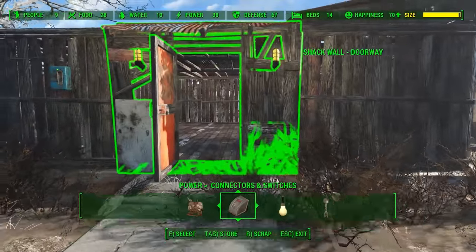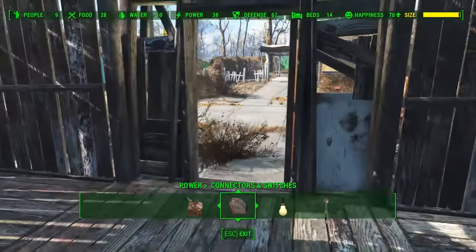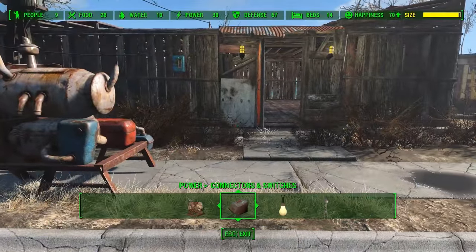Now if we look at what we have, we've got light all over, and that is how you power your home. Keep in mind you've got three tools to use, and you have even more, but we're only going over what is basic here.